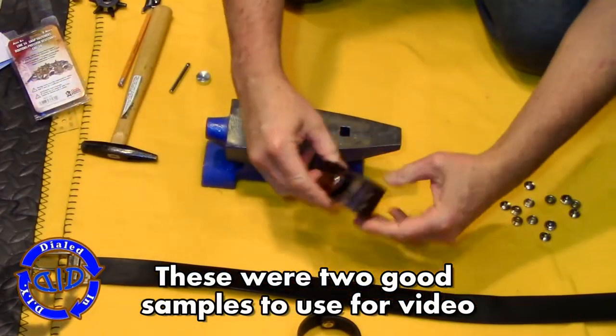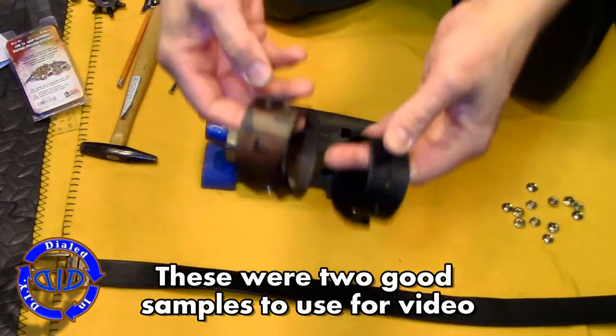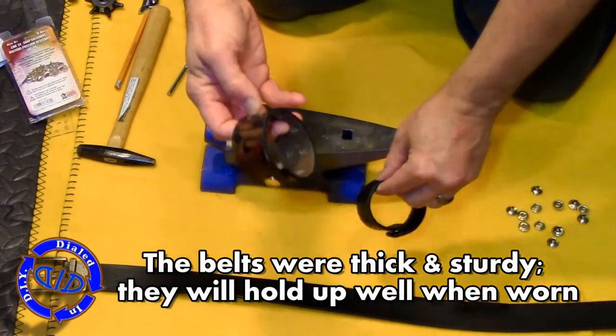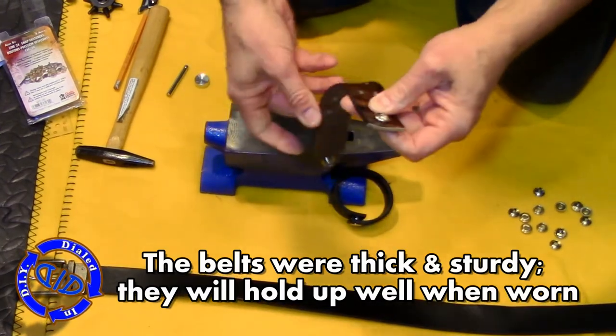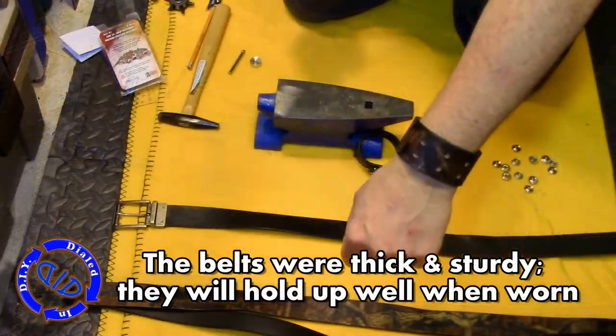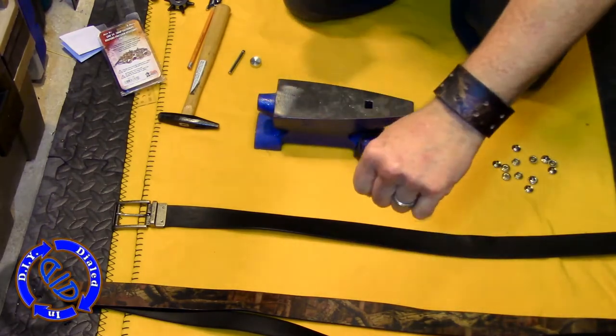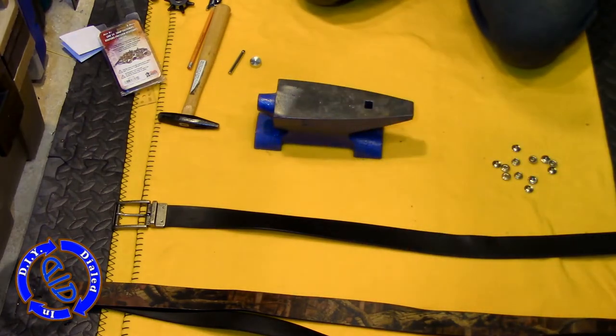These two that I made as examples for this video were actually made out of leather, but they don't have to be in order for it to work. My only key objective is to make sure the material is thick and sturdy so it will hold up and not come apart once I have it made and want to be wearing it, especially if it's something I want to give to somebody as a gift.